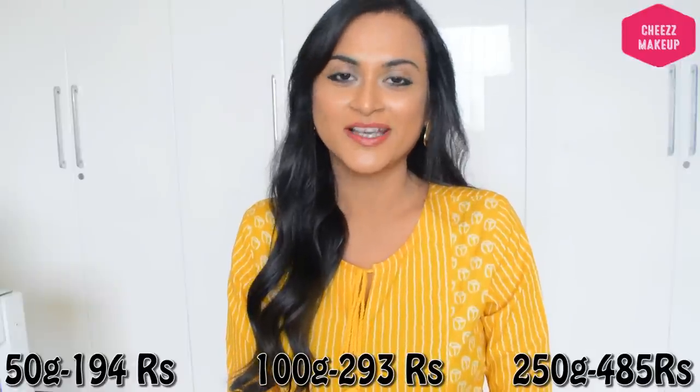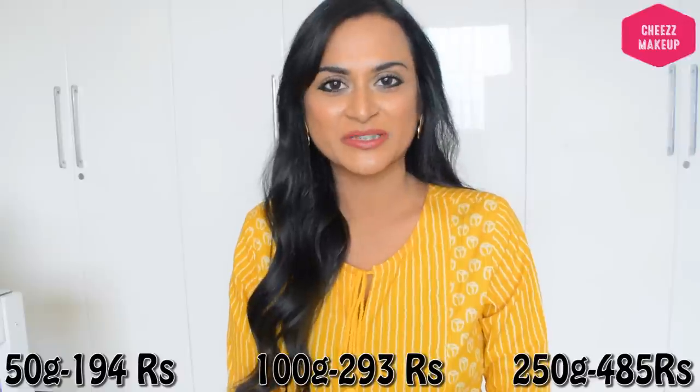The product is available on the purple.com website. It comes in 90 grams, 100 grams, and 250 grams sizes.